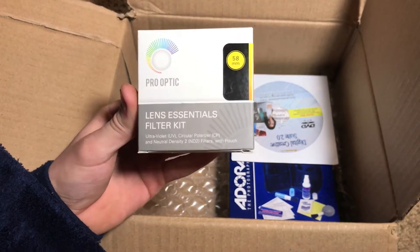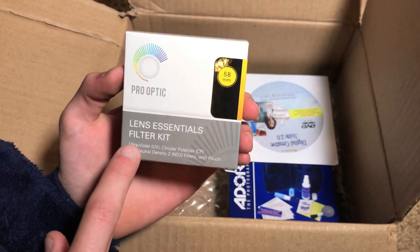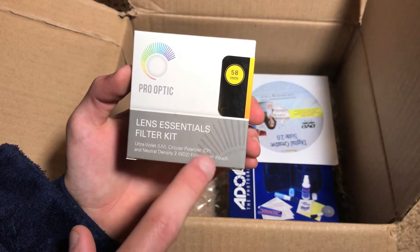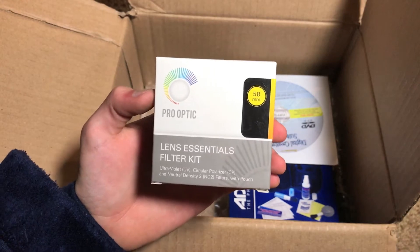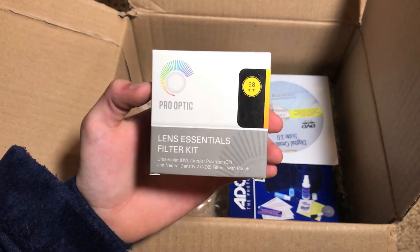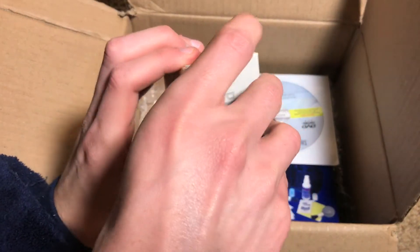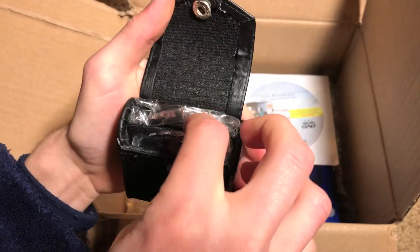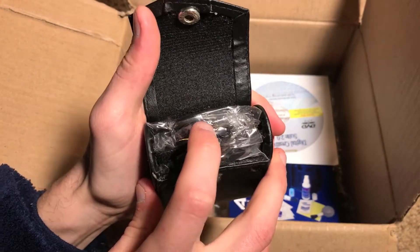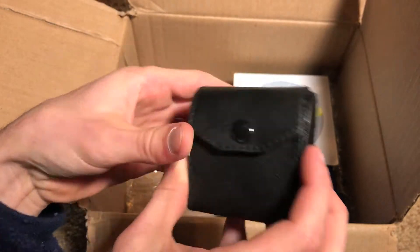From Pro Optic, it comes with three different filters included: a standard UV filter, a circular polarizer, and a neutral density filter for reducing the amount of light that can get to your lens. It also comes with a little pouch. If you open this up, you can see there's a little carrying case and all three filters right in here — UV, circular polarizer in the middle, and the ND filter on the backside. Pretty cool.